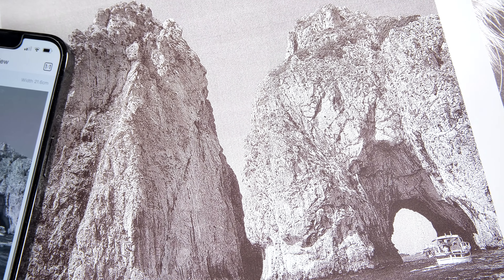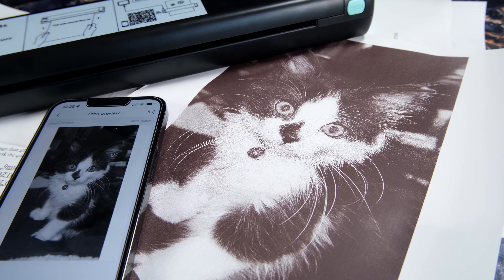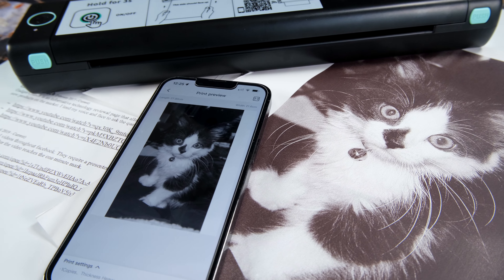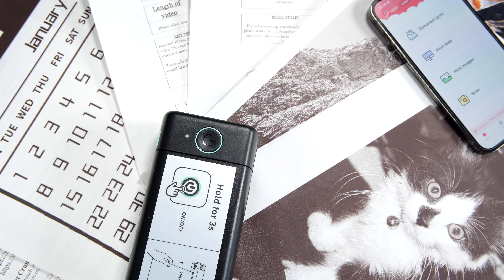As you can see here, the image print has come out okay. It's detailed and offers enough balance in its shading to make the image pop. I personally was quite happy with this — it is more than good enough from such a compact printer.